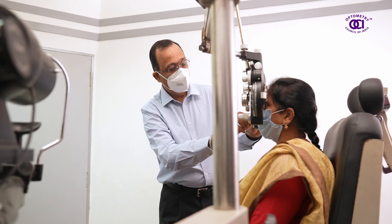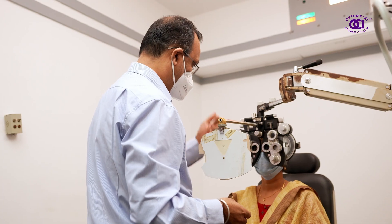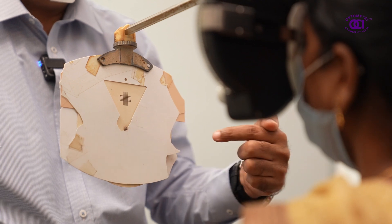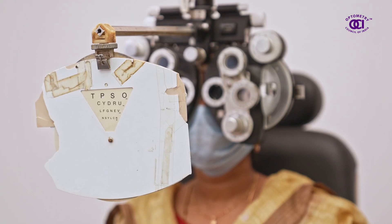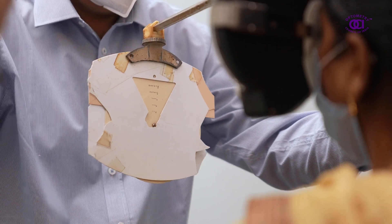Checking for any spectacle power is done using equipment such as the retinoscope. Following the same, the optometrist checks your vision with the spectacle power in place and arrives at an end point where your vision as well as comfort of spectacle power is recorded.